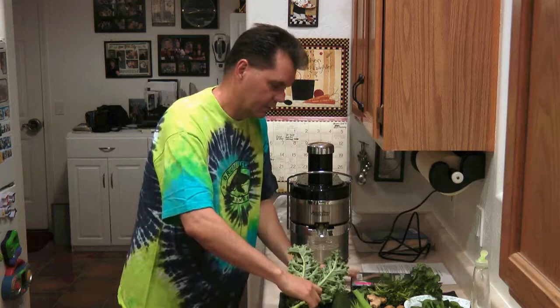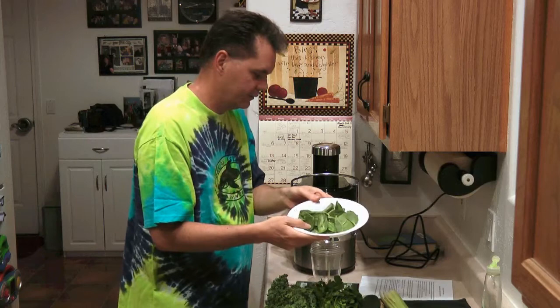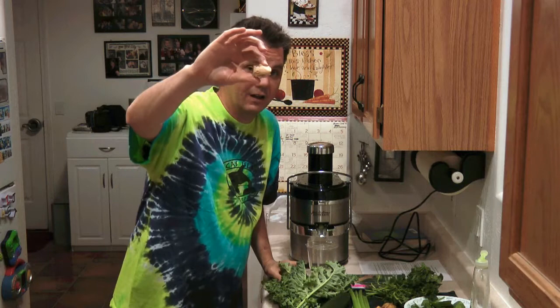One of the more advanced ones. So the first one we have is Kale, one bundle of Cilantro, Cucumber, about four Celery stalks, a plate full of Spinach, these are Jerusalem Chokes, and this is Ginger Root. Personally I love it — gives it a little oomph, livens it up.